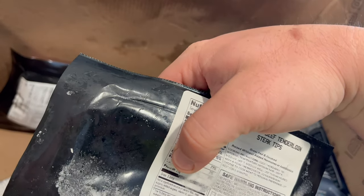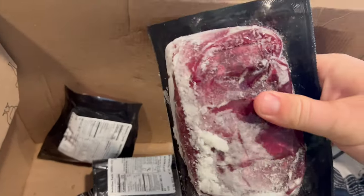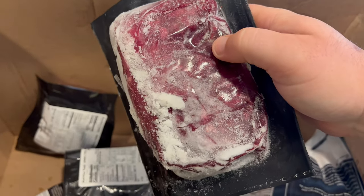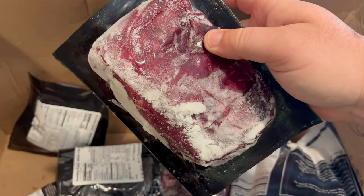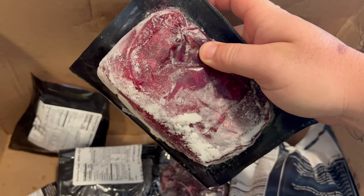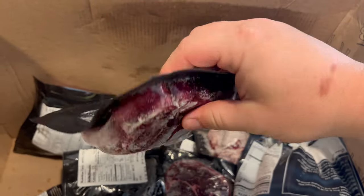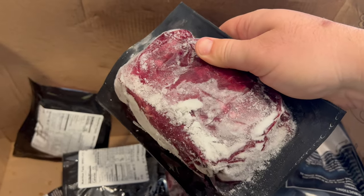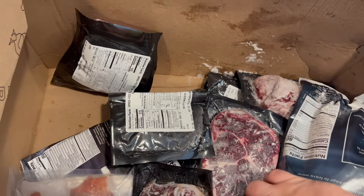These are grass-fed beef tenderloin steak tips — this is a first for me. I just got a new flat top, my new Camp Chef flat top griddle. So I will be doing some hibachi steak coming up — maybe this weekend. I'm actually super excited to try those out, but I haven't tried them yet, so I definitely want to see how it goes.